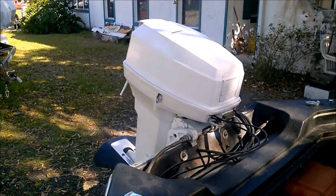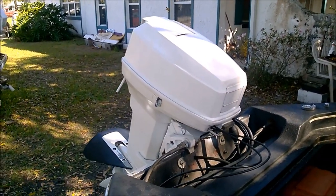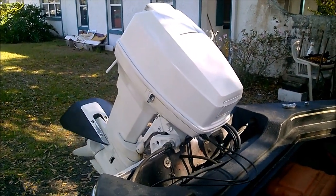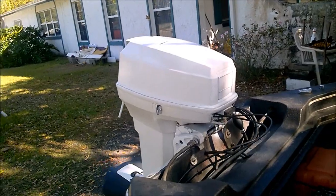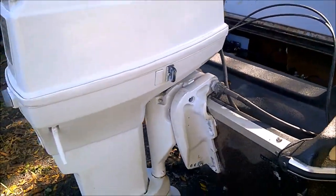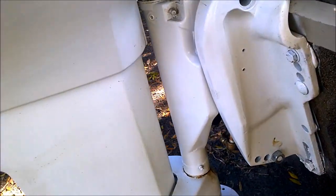The battery is a little weak because it hasn't been running in a while, but it does its job. And when this thing goes down, as you can see, it functions properly.